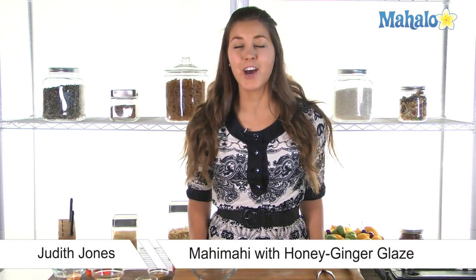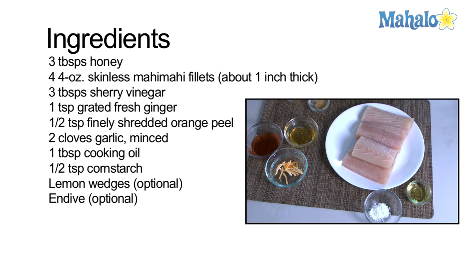Hi everyone, I'm Judith. Today we'll be making mahi-mahi with a honey ginger glaze — really delicious. The ingredients you'll need are three tablespoons of honey, four four-ounce skinless mahi-mahi fillets, three tablespoons of sherry vinegar, one teaspoon of grated fresh ginger, half a teaspoon of finely shredded orange peel, two cloves of garlic minced, one tablespoon of cooking oil, half a teaspoon of cornstarch, and lemon wedges and endive as optional garnishes.